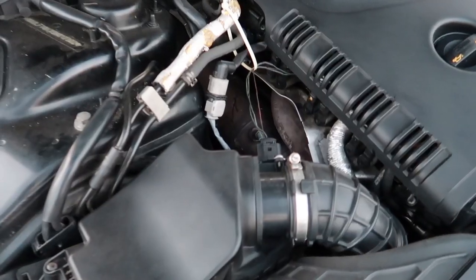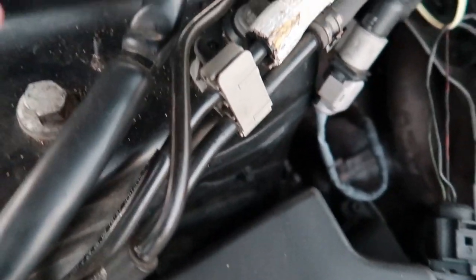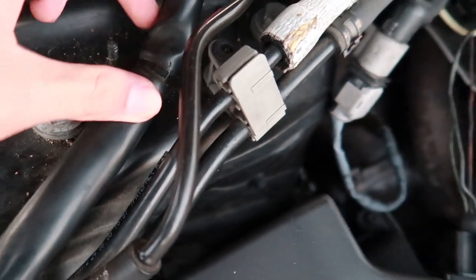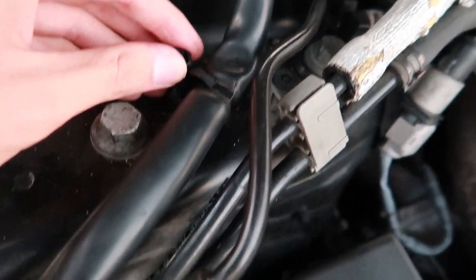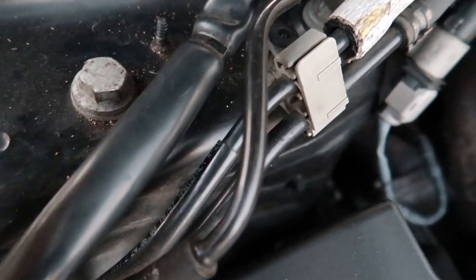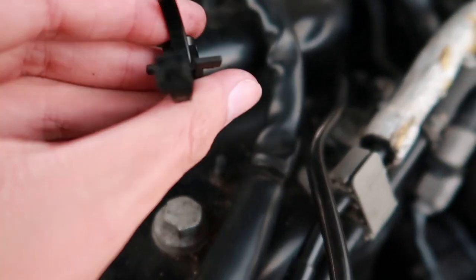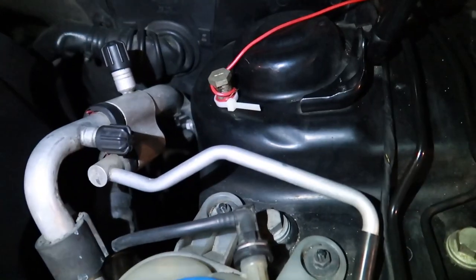The first thing that's not in the instructions is that this hose right here is zip tied to this part. All I did was grab my knife, cut the zip tie off. Then this thing has thread in it, so all you do is twist it counterclockwise and spin it out.